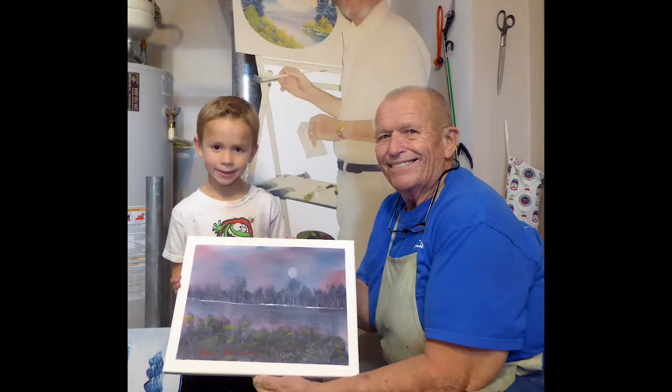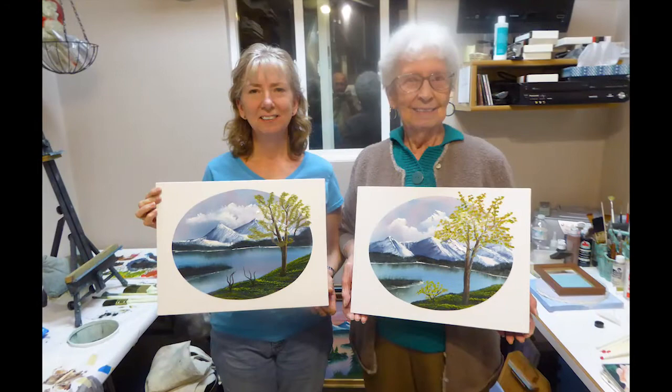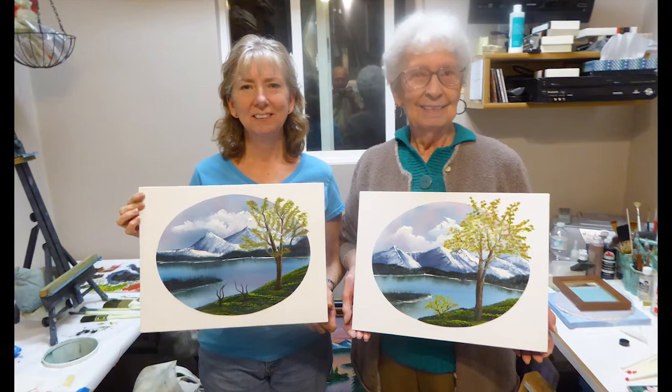In every class I provide everything. That includes the new canvas, the paints, use of the brushes, and even an apron to wear. At the end of each class, the student goes home with a completed painting.